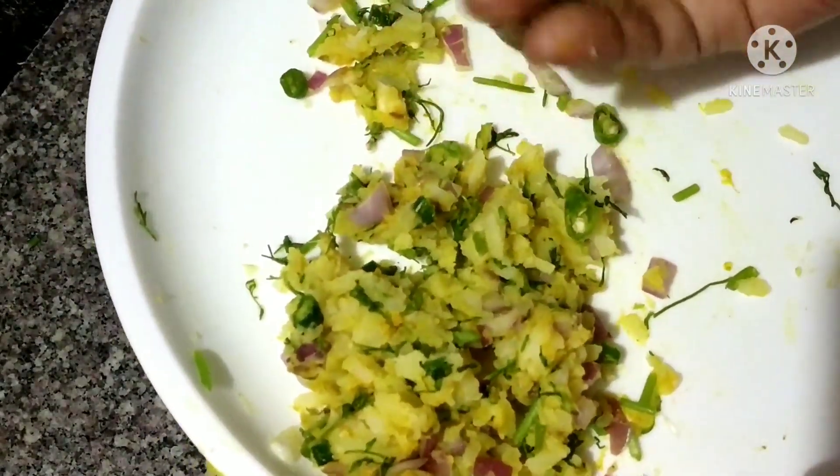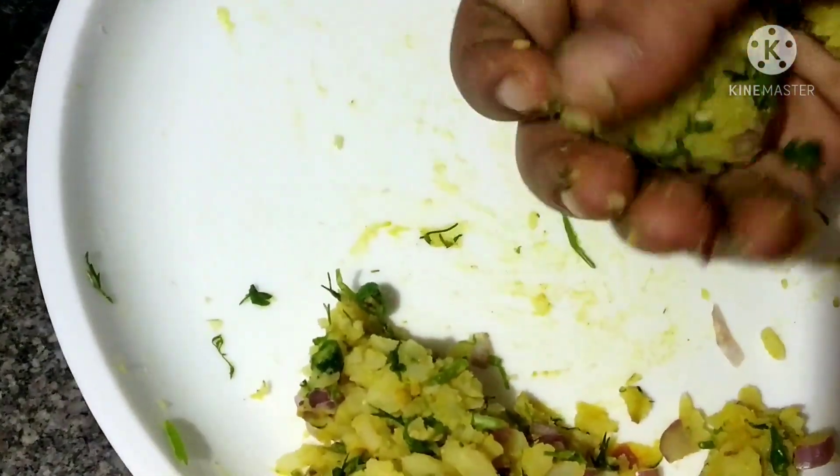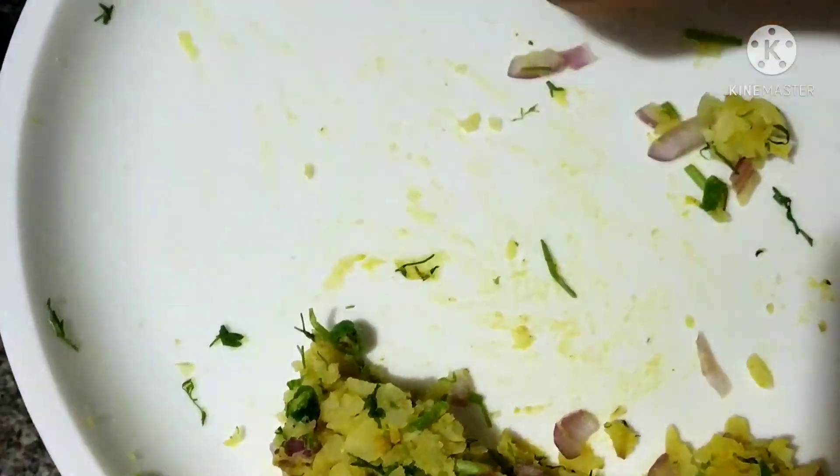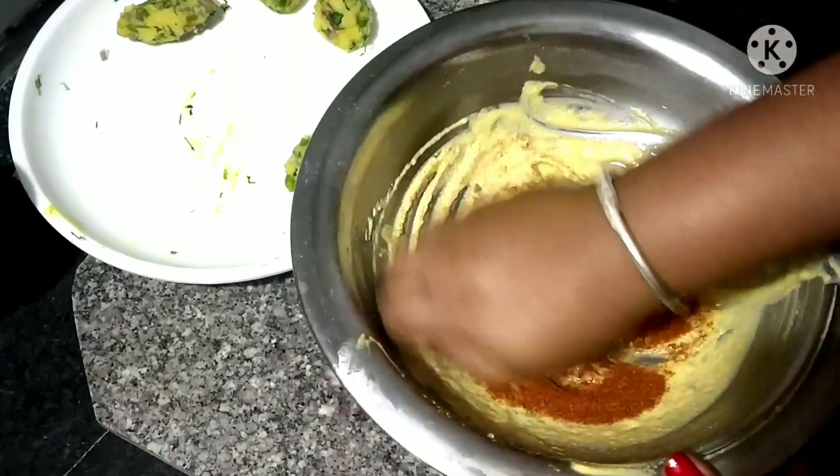I'll mix all the ingredients. I'll mix all the ingredients in my medium, on the side, then mix it all in.